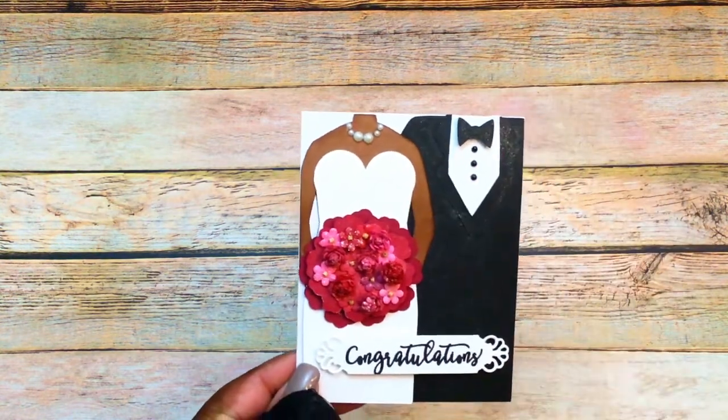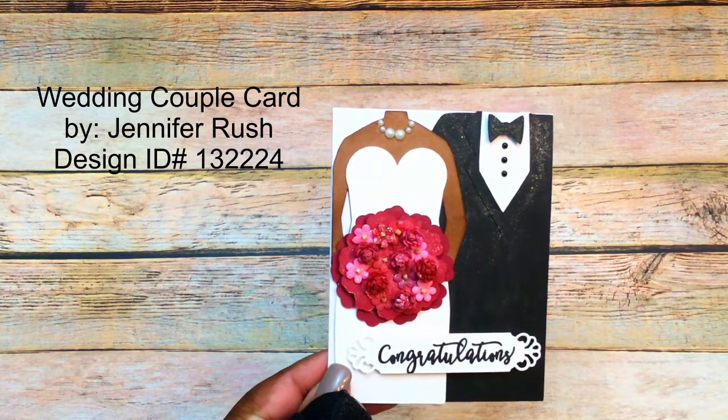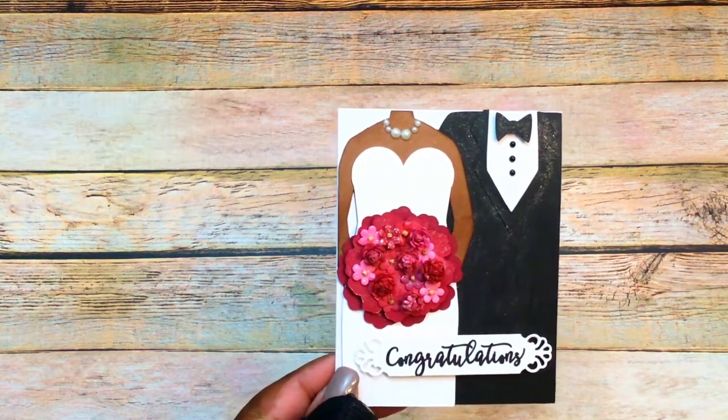Hey y'all, welcome to another Share More Projects with Friends. This is the card that I wanted to share in this video — it's a recent wedding card that I created. I did share this on my Instagram and I'll leave the file number and all the information for this project down below.